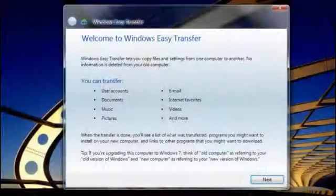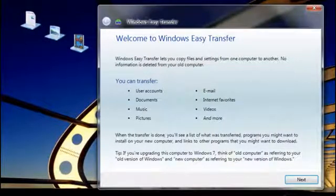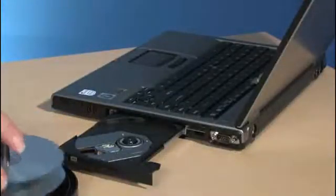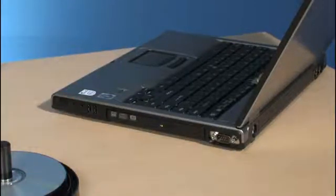To copy your files, we recommend an external hard drive like this, and a free download called Windows Easy Transfer. It moves your files, settings, and even your user accounts to the external hard disk, and then transfers them back to your computer later. If you don't have an external hard disk, be sure to manually save your files somewhere else, like on CDs or DVDs instead.